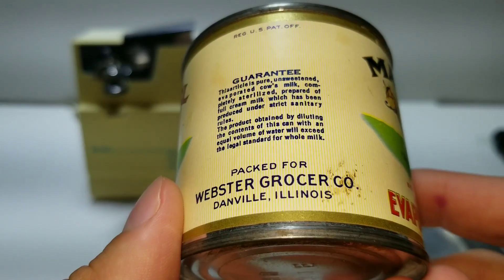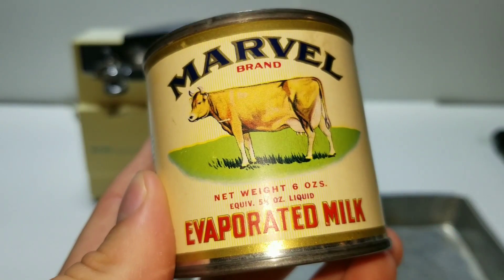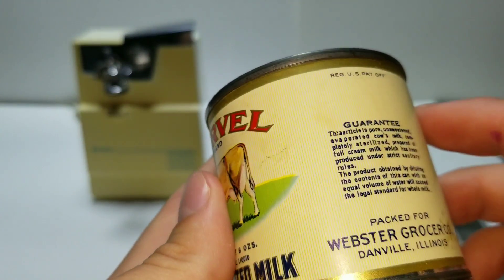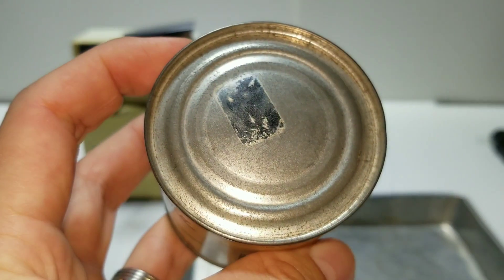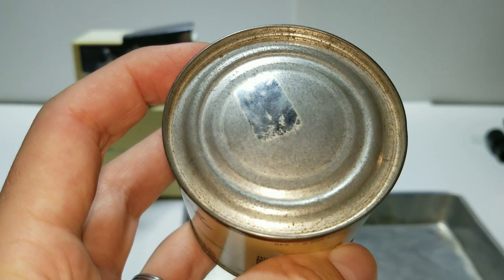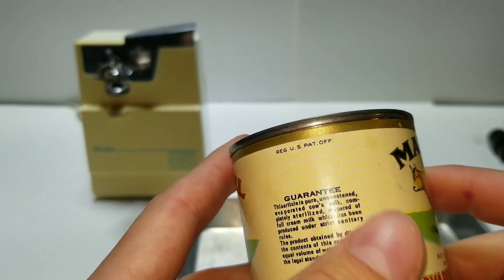It says 'guaranteed to be pure unsweetened evaporated cow's milk.' Notice how there's no area code — back in the 50s, it has nice cow graphics on the front. That's about all the container says back then: no barcodes, no nutrition facts, none of that was required. Up here at the top there used to be a tag, but that has been removed at some point.